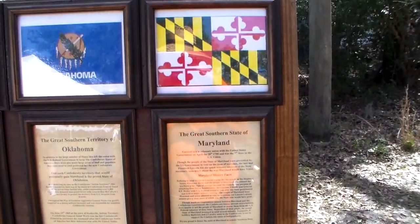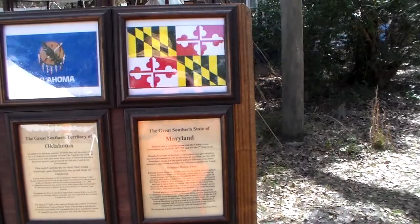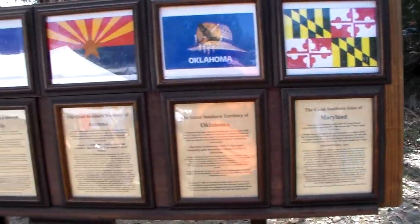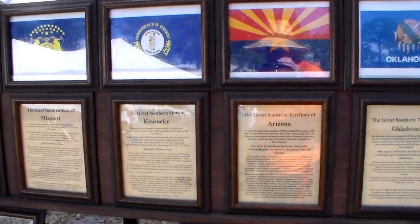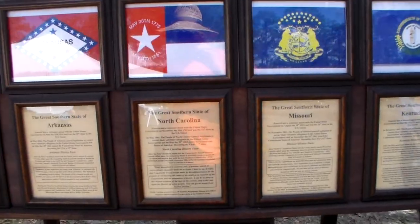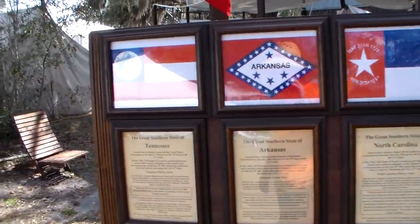Here we have the various flags of that time — Maryland, Oklahoma, Arizona, Kentucky, Missouri. We're not going to go into each one of these in great depth and detail. North Carolina, Arkansas, Tennessee.